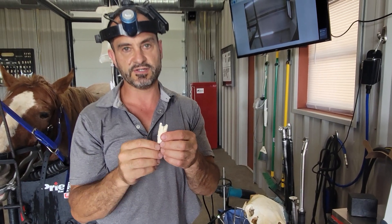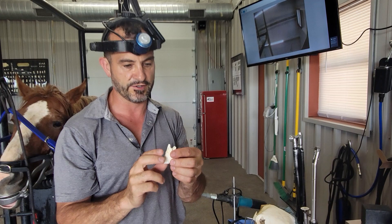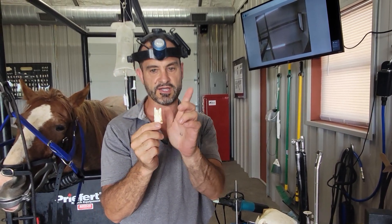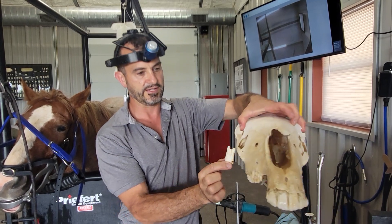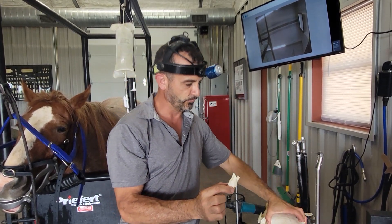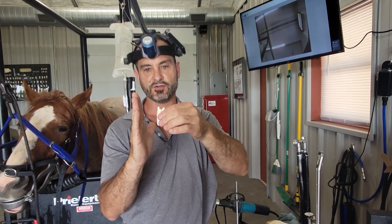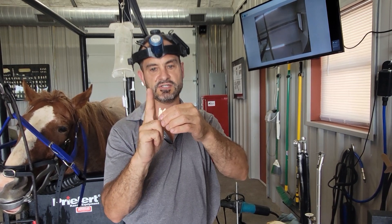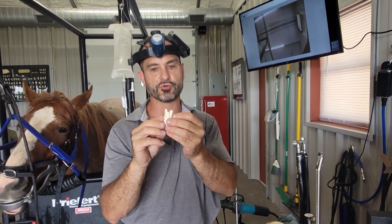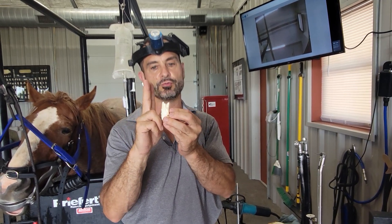Upper teeth — maxillary cheek teeth — have two buccal roots and one palatal root. So the 109 would have two roots on the outside and one root on the inside. When we do the generator over here with the plate receiver on this side, the two buccal roots get elevated and we can see them, but the palatal root drops and gets overlapped on the tooth — so we don't see the palatal root on that view.